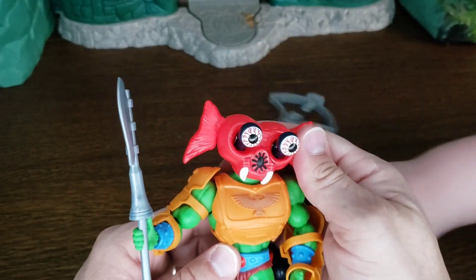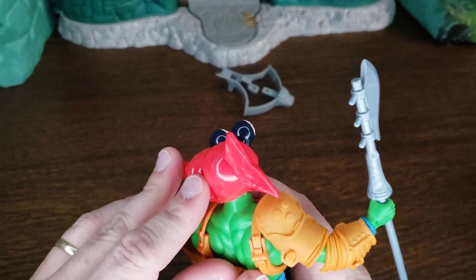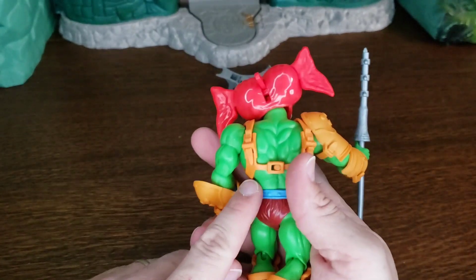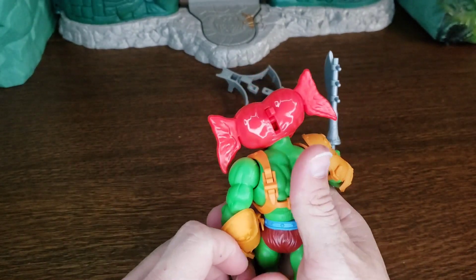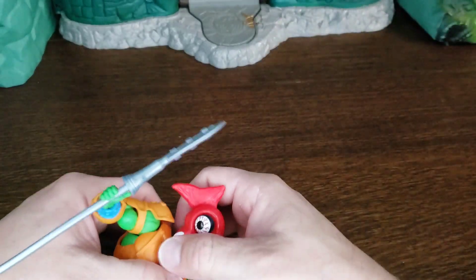There's a button on the back where you just push down like this and his eyes pop out. On the original one it was on his back and you kind of slid up, and the thing — his eyes kind of slid up that way. So let's put him back to normal.